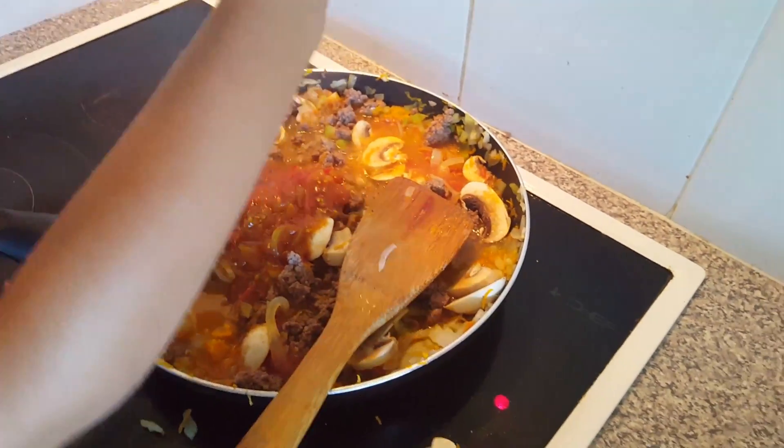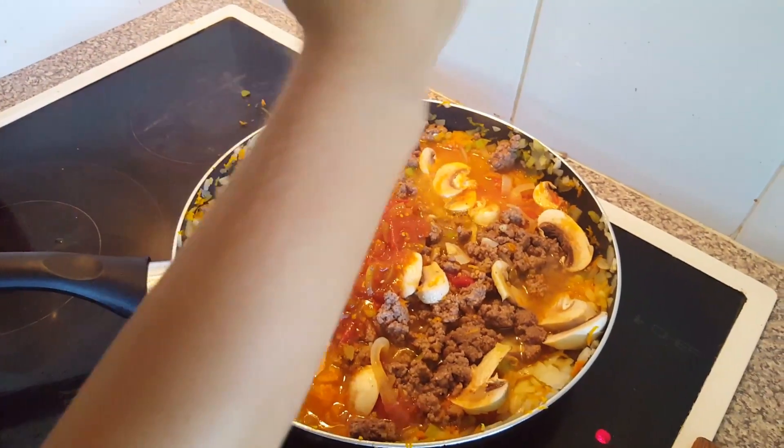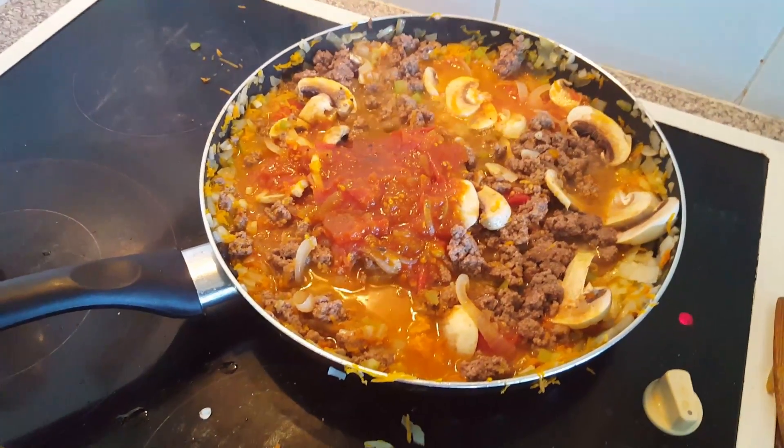We're just going to let that slowly cook down for about the next half hour. We'll come back and show you what it looks like. We're going to add our herbs in shortly, so we'll go and cut those and then come back and show you adding our herbs.